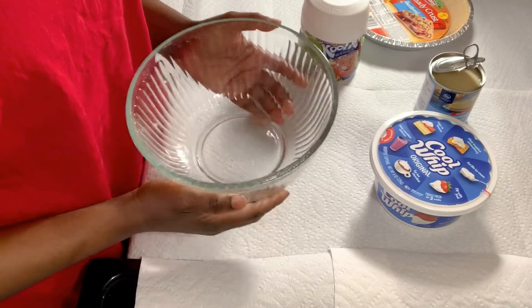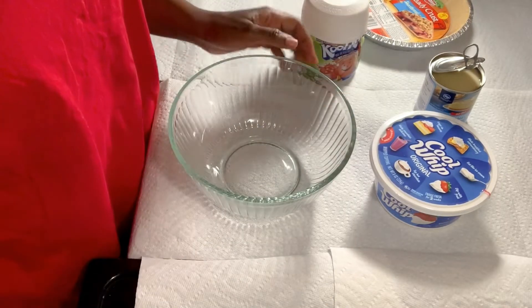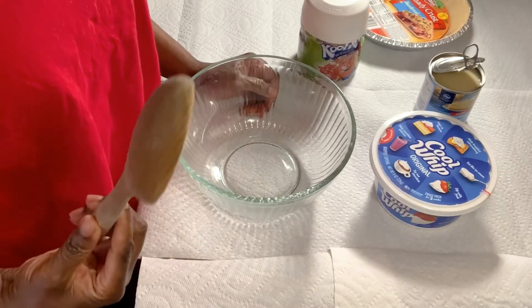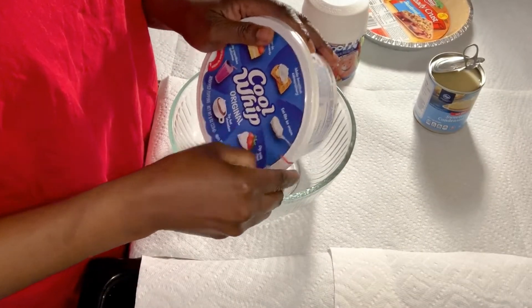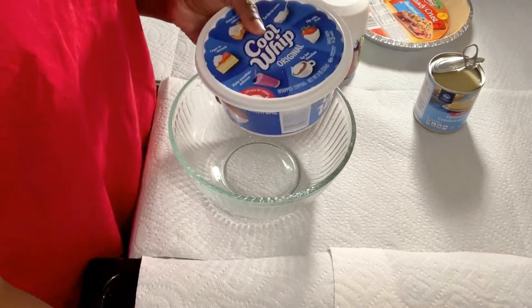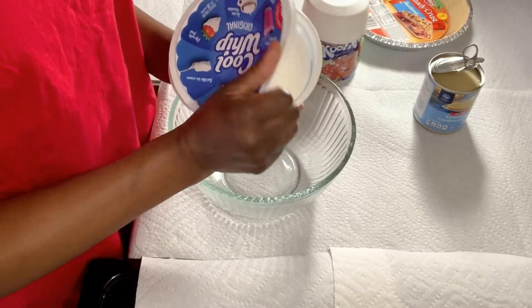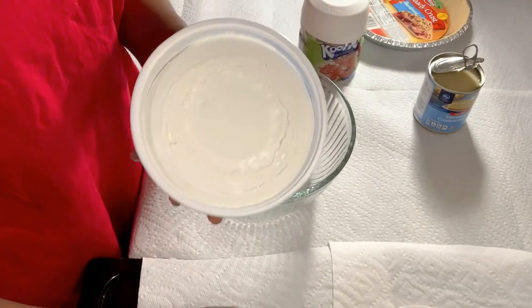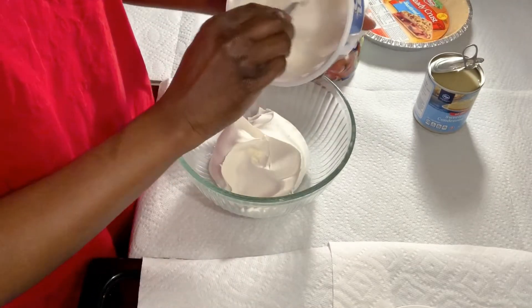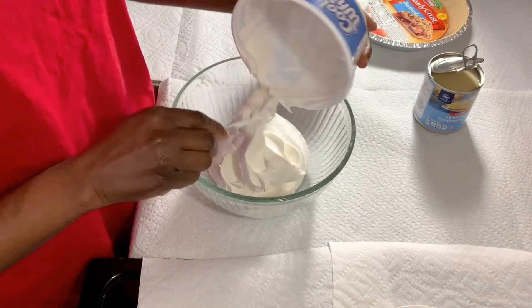So the first thing you do is get your bowl. Some people use an electric whisk to whip it up, but I really don't — I just use a spoon. So the first thing is you open up your Cool Whip, nice and fluffy, and pour that in your bowl. I usually use just one Cool Whip for one pie crust.